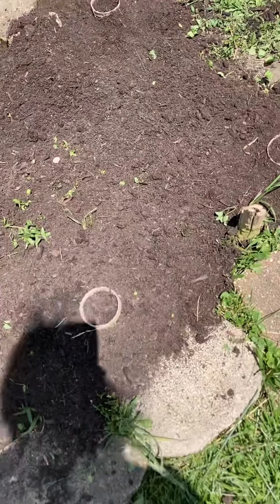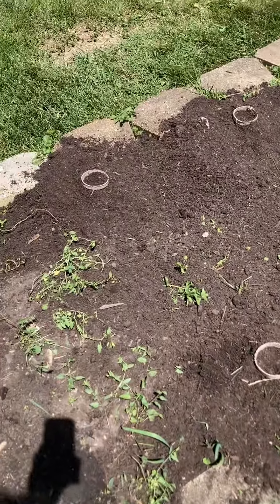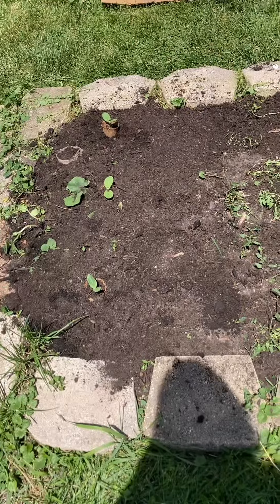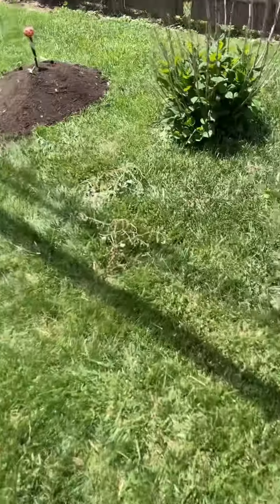I've got my sunflowers here that I use for a little bit of shade because the plants like some shade in the afternoon. And that's it — those are my pumpkin patches this year.